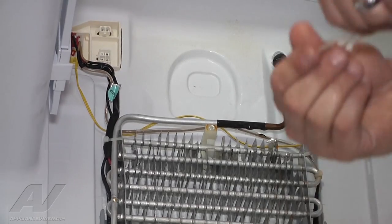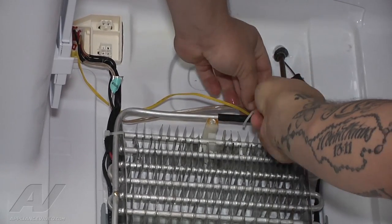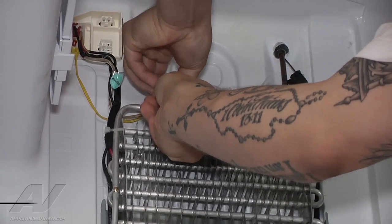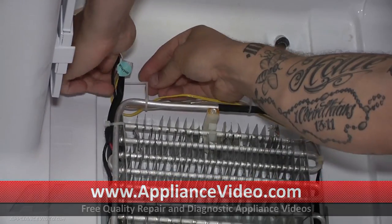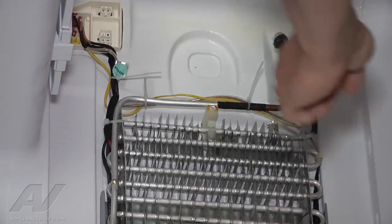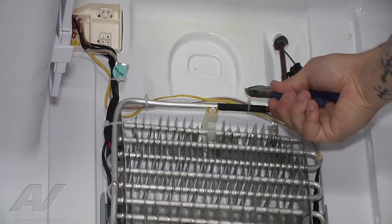And then I'm just going to, with some zip ties, reattach these wires here like they were. Now I'm going to get the extra from each zip tie off so it doesn't have a chance to get in the way of our fan motor.